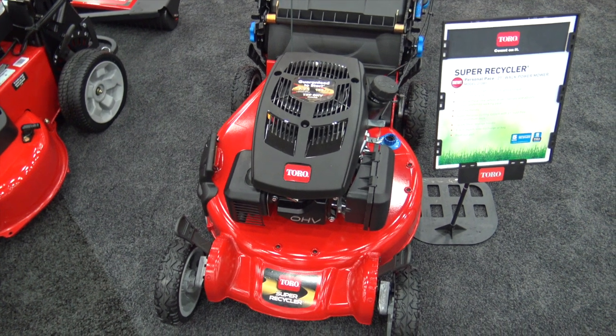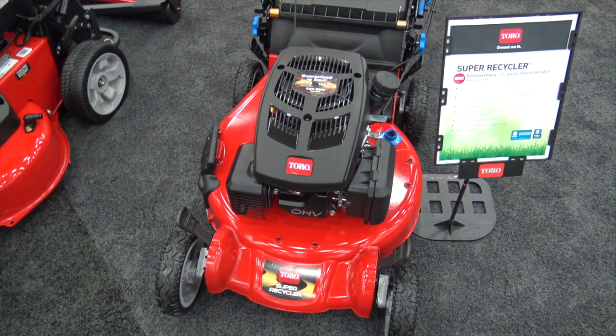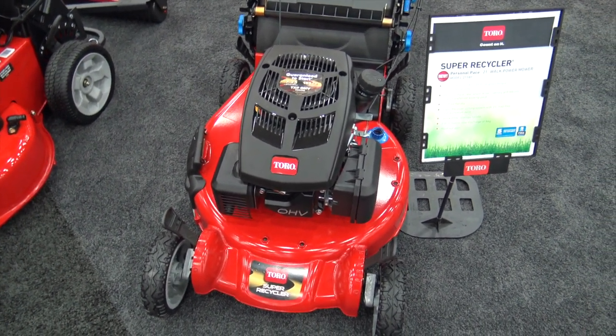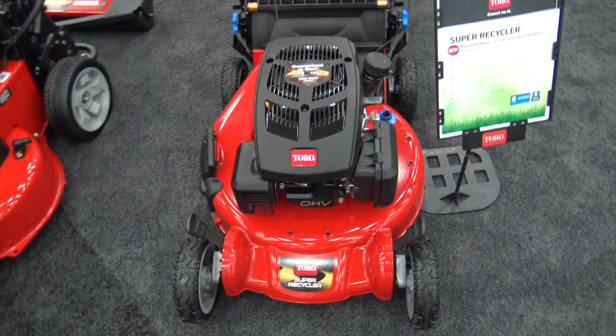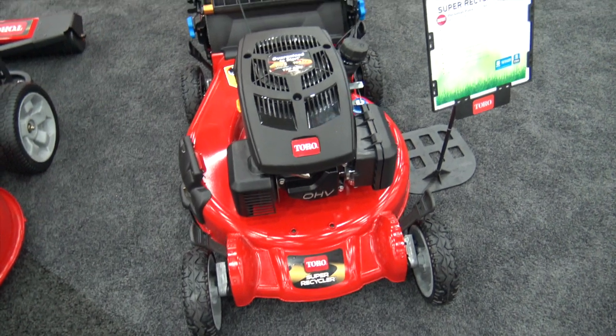We're at GIE 2017 looking at some of the cool things that brought me to the Toro Booth. We're looking at the Super Recycler — a Personal Pace 21-inch walk-behind mower. This is a new unit that has a few cool features to it.